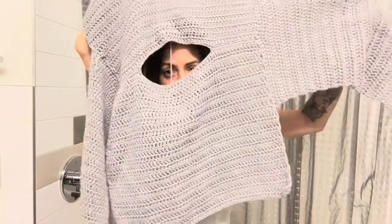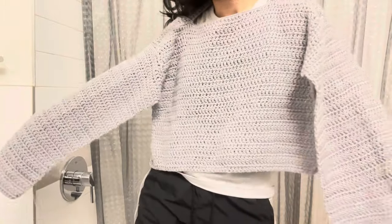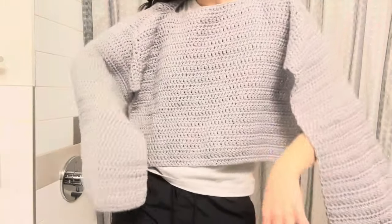Now it's time to spray paint the sweater. I normally spray paint outside, but it's too cold and windy today, and every time I try it ends up raining. So I gave up doing it outside and I'm gonna set it up in my bathroom.